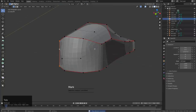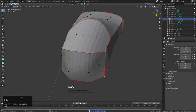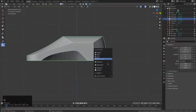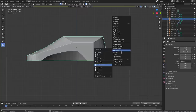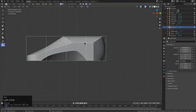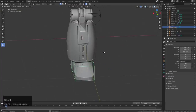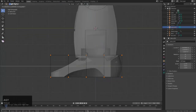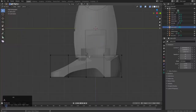We'll crease that one, which means we also crease that one. We'll press Q and add a modifier lattice.